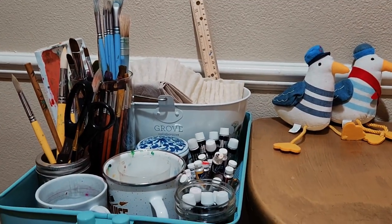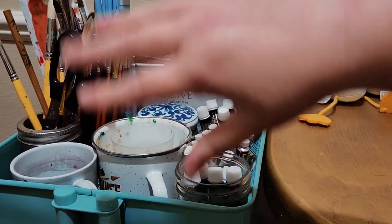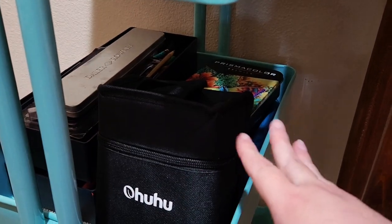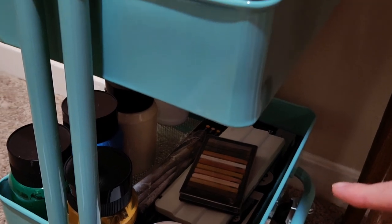I reorganized my cart. Up top I have my watercolor and gouache in tubes, as well as the supplies I'd need for painting. On the second shelf are markers, colored pencils, and some ink pens. My big jar paints and chalk pastels are down below.